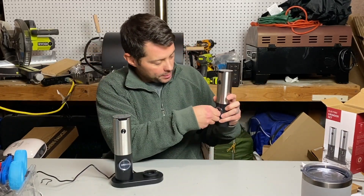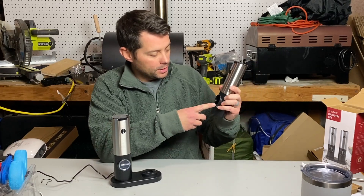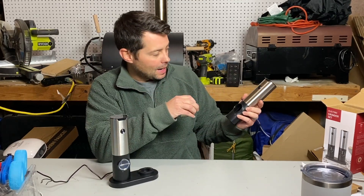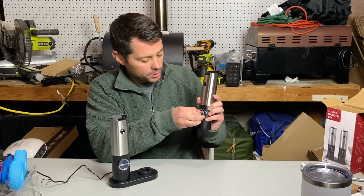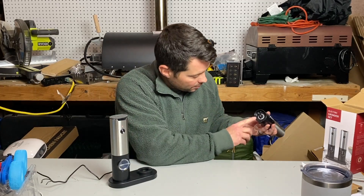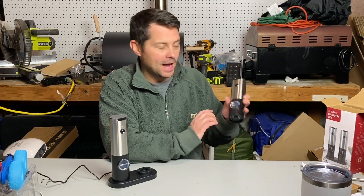It's super cool because you can open this right up right here, put whatever you want into it — salt, pepper, or if there's some other type of grinder or anything else that you want, you can put that in there as well. Super easy. You just lock it back in. You can even adjust right here on the bottom — you can make it coarse or fine, whatever you want to do.